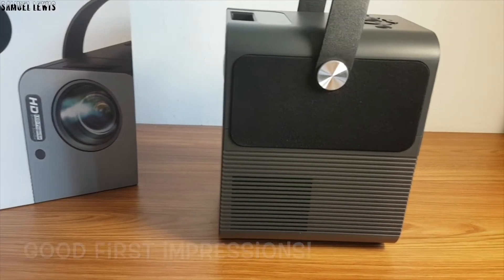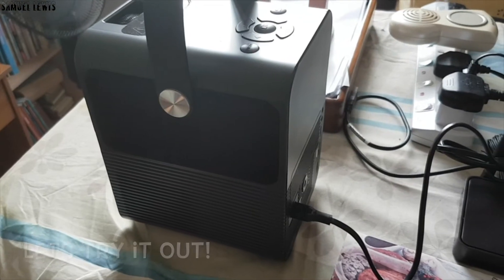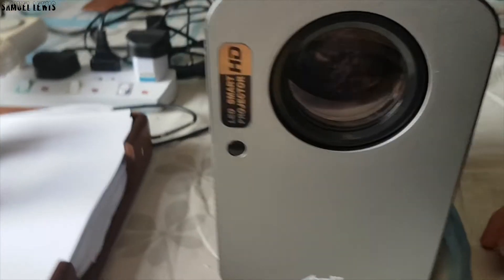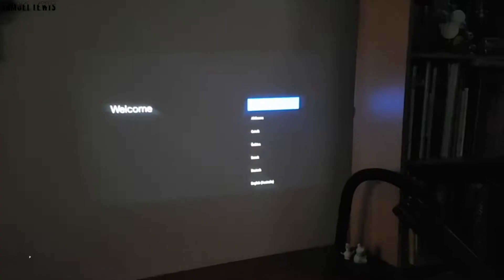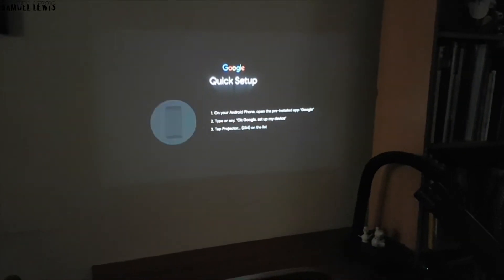Let's proceed to power it up. Connect it to your wall power outlet with the adapter provided, and once plugged in and switched on, press the power button to turn it on. The projector will turn on and you will notice the lamp turning on along with some boot-up animation. Proceed to set up the projector by following the on-screen instructions. It should be really easy when you can configure it with your existing Android smartphone over voice assistant.